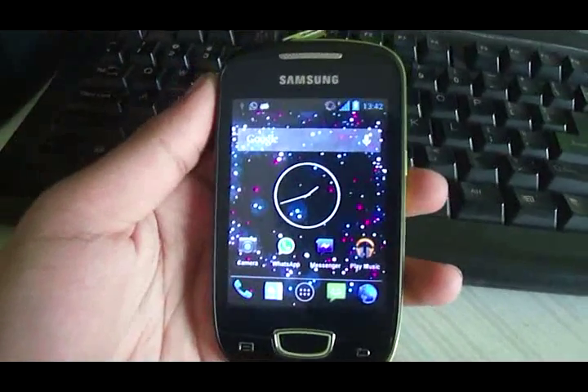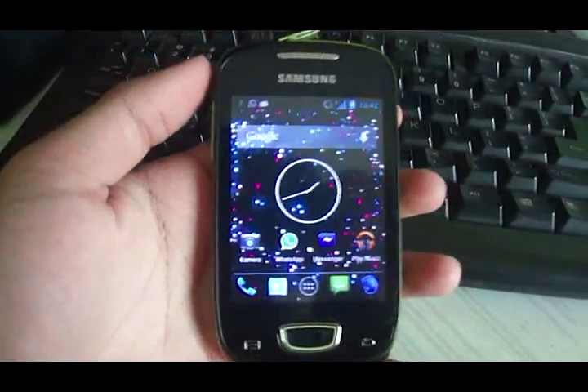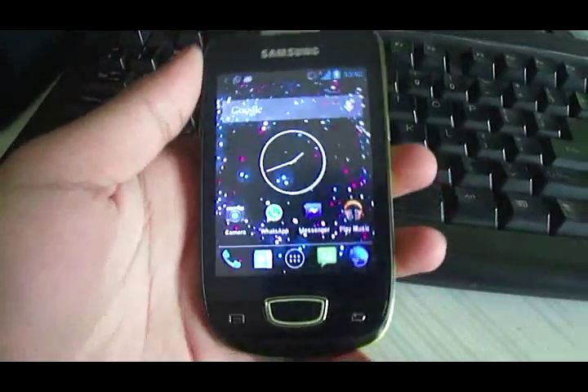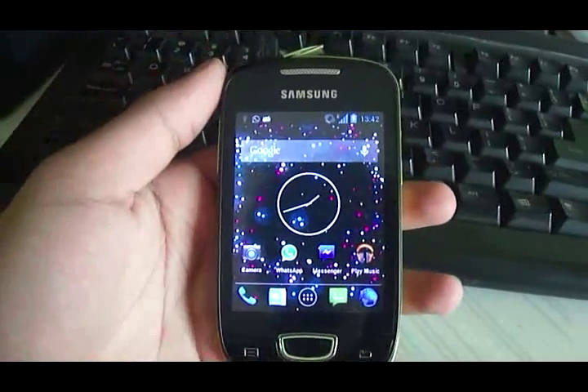Hello guys, this will be another video from Androidica. In this video I will be reviewing the CM10.1 ROM by Rohan007 on XDA. I will be reviewing the 26th January release of this ROM.